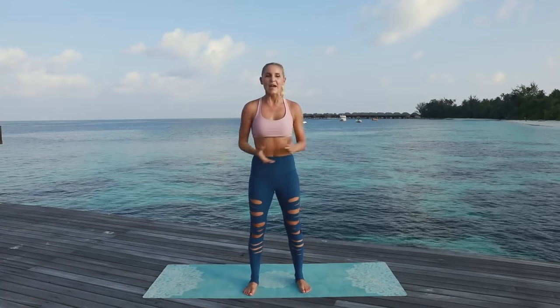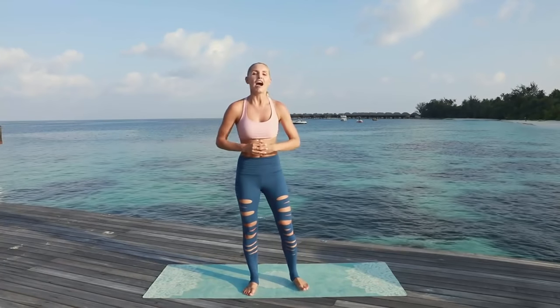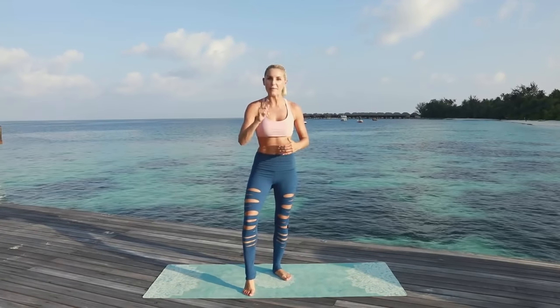Oh my goodness, you guys did amazing! How do you feel after this workout? I feel amazing! Make sure you leave me a comment below and let me know what workouts you want to see next. My name is Rebecca Louise — I will see you guys on the next video. Keep up the great work!